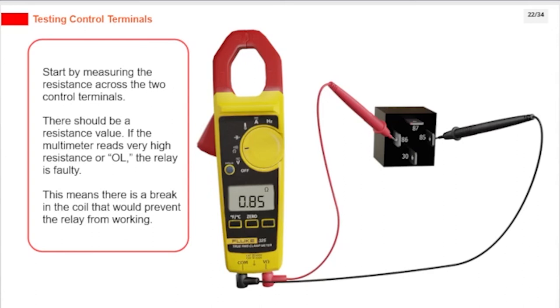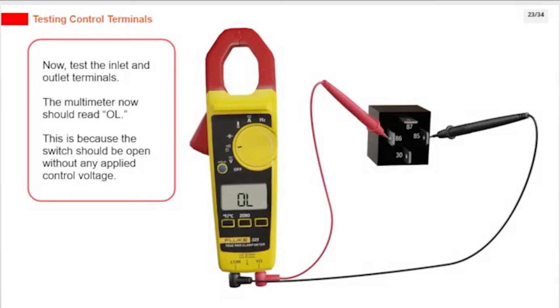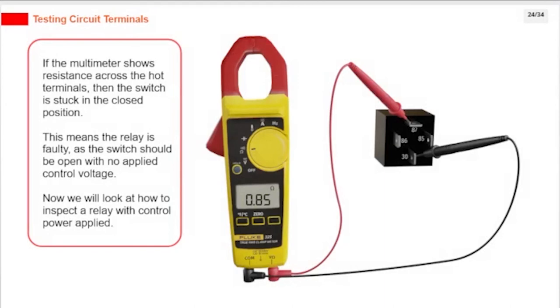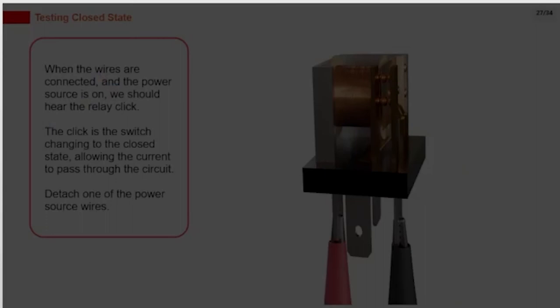This means there is a break in the coil that would prevent the relay from working. Next, test the inlet and outlet terminals — the multimeter should read OL, because the switch should be open without any applied control voltage. If the multimeter shows resistance across these terminals, then the switch is stuck in the closed position and the relay is faulty. Now, to inspect the relay with control power applied, we need to test when the switch is closed. Attach two wires to a low-voltage power source, like a battery or jumper box. Attach the two wires to pins 85 and 86 (the control coil terminals). When connected and the power source is on, we should hear the relay click — the click is the switch changing to the closed state, allowing current to pass through the circuit.